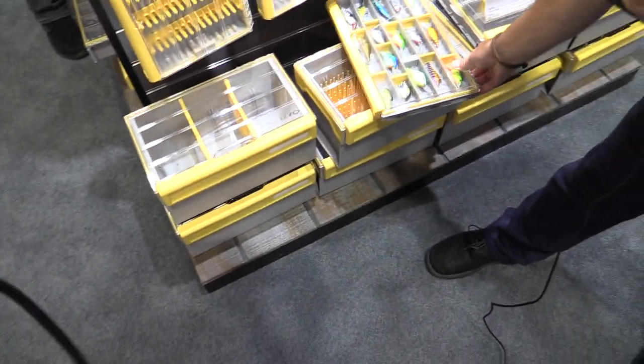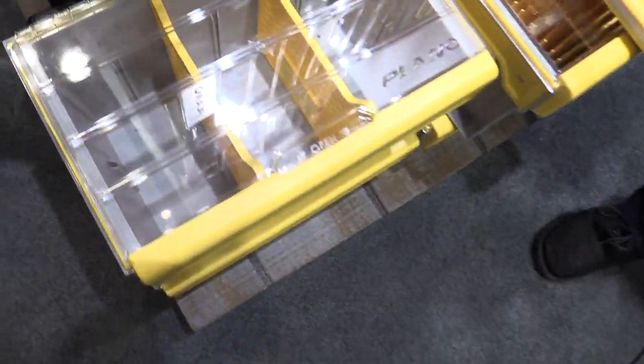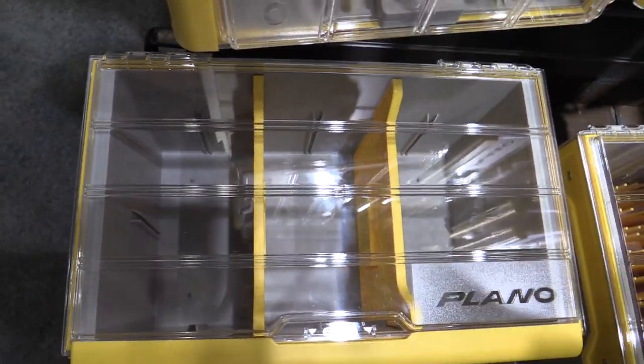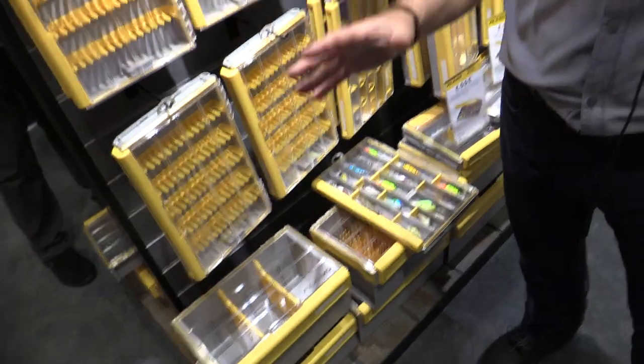This box is designed to be like bulk storage — it's perfect for everybody that loves a swimbait that comes in a molded tray. If you're trying to figure out how to store those, that box is perfect for that. But the dividers come out and you can put tools in there: safety equipment, first aid, flares. It's waterproof and rust-proof.